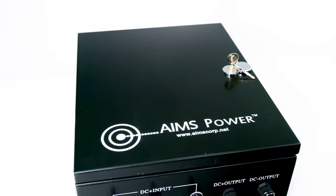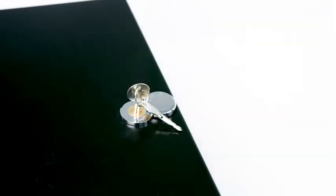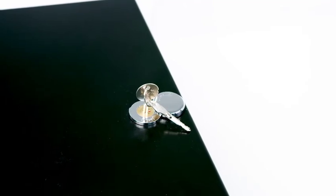The case is NEMA 3R and IP65 rated. A tamper-proof lock is located on top of the combiner box and mounting plates are included.